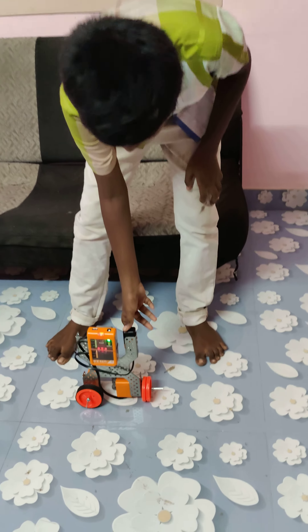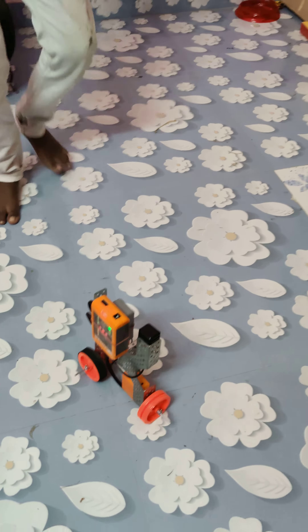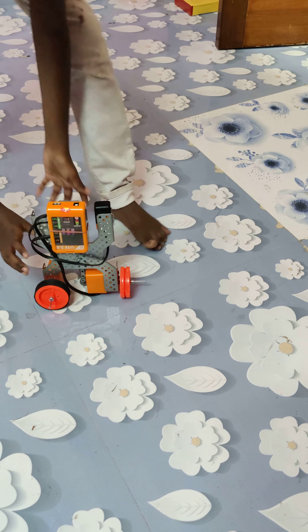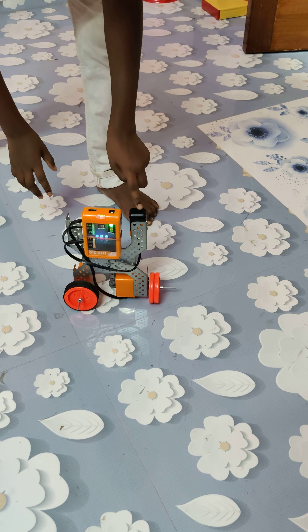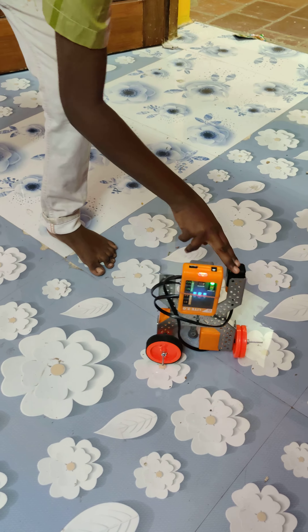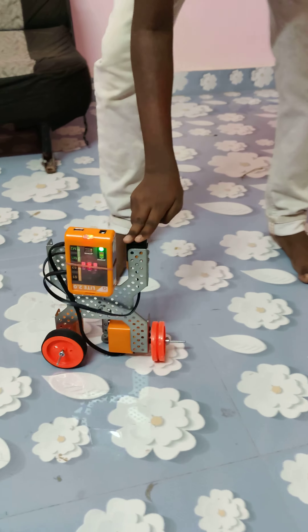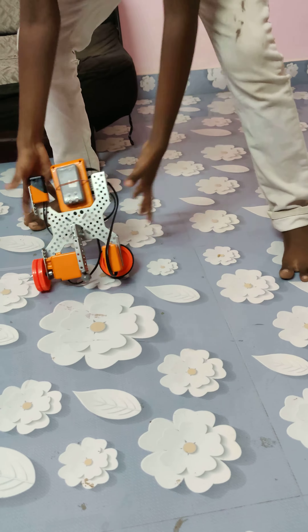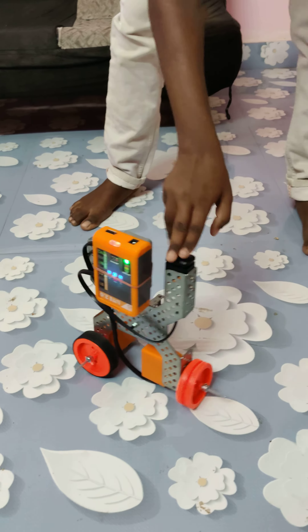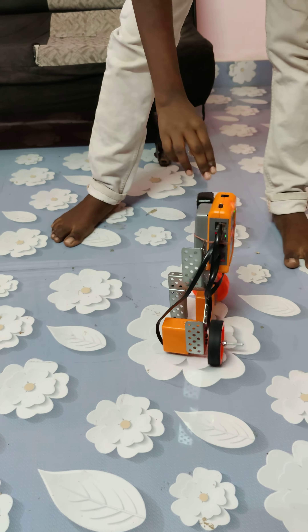First step. Second step. Third step. Fourth step.